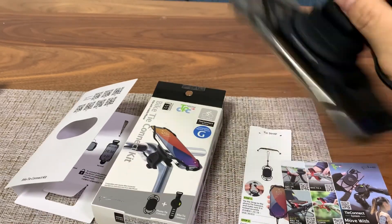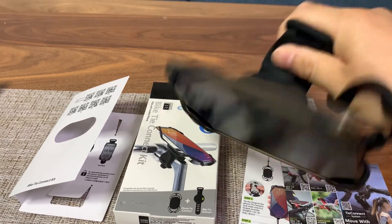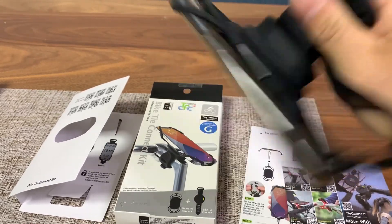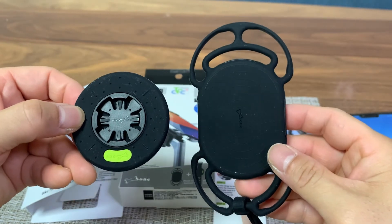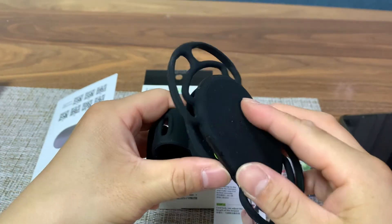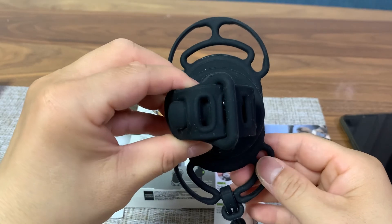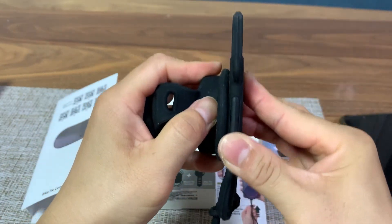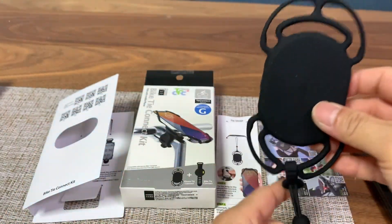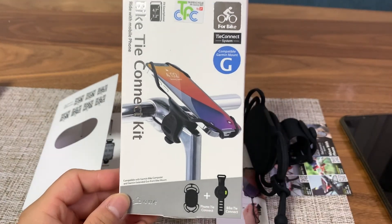Let's check out how tough this thing is — I'm going to shake it like crazy, and it is not coming off. One last look at this set: we have the Bike Tide Connect kit on the left and the Phone Tide Connect kit on the right. It fits very snug and securely. It is well made and engineered precisely with the highest quality of materials. It may seem kind of expensive at $45, but you get what you pay for.